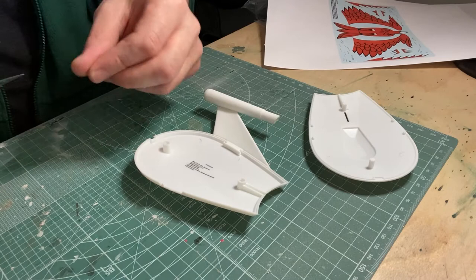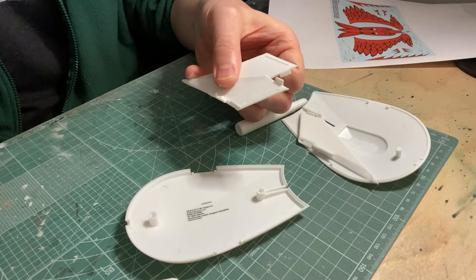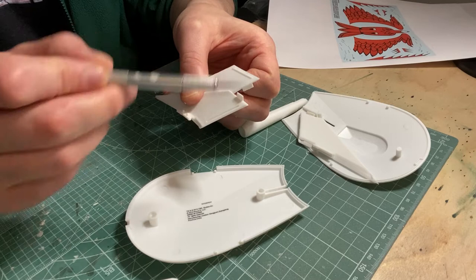Onto the wiring, and it will be very straightforward — two cables to run from the nacelles into the main body and join with an LED strip which will light the windows in the front. To run the cables from the nacelles in the nacelle supports I'll file down a groove on either side. There's already one there where the other side sits into, so I'll make that bigger and file off the lip.